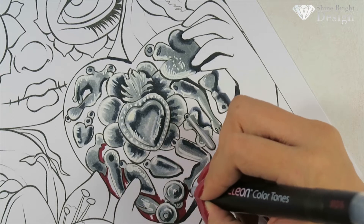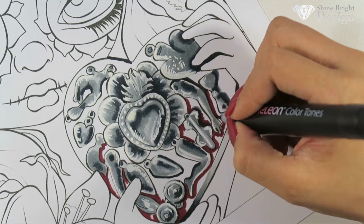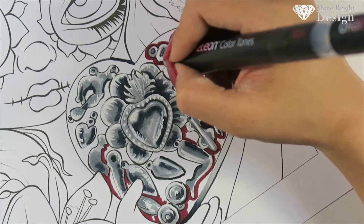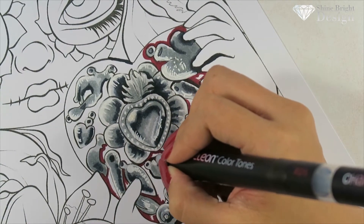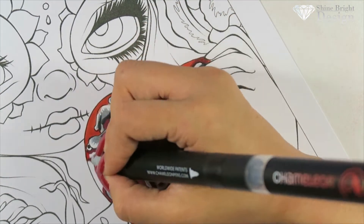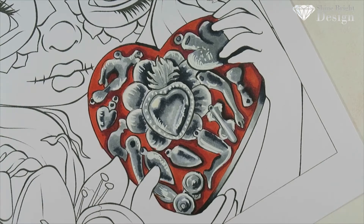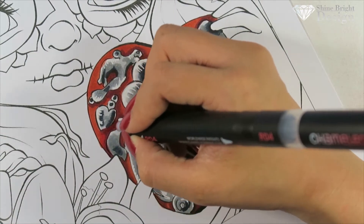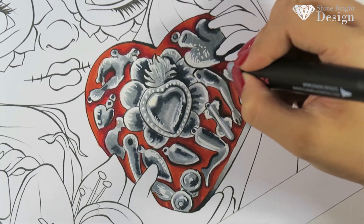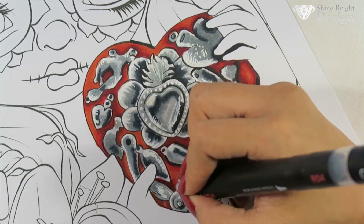Because it's a heart, I went in with a red marker — this is the RD5 from Chameleon. It's a very beautiful burgundy color and I use it in almost all my tutorials this month; it's very rich and blends really nicely. I then used the RD3 on top and blended it out, then went in with the RD4 as a transition color because the RD3 to RD5 was too sudden. That medium transition really made things blend and flow well.